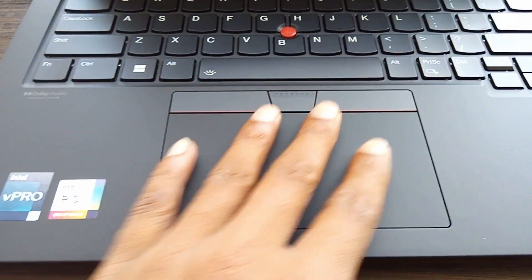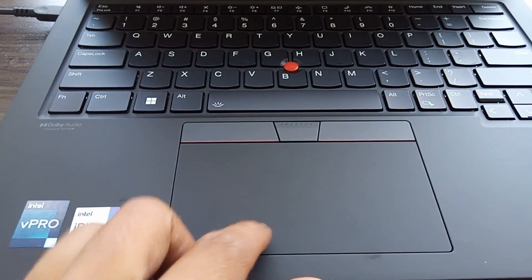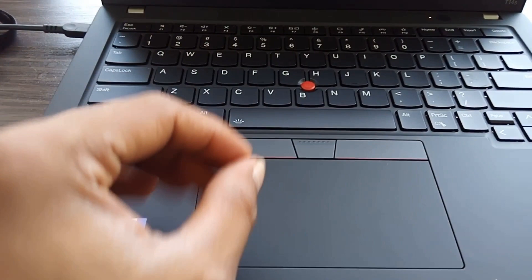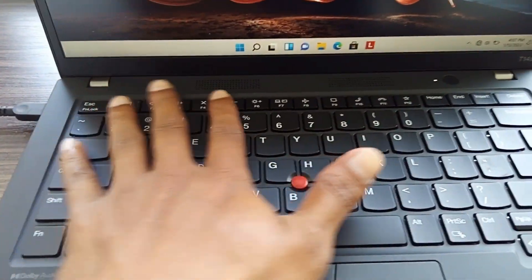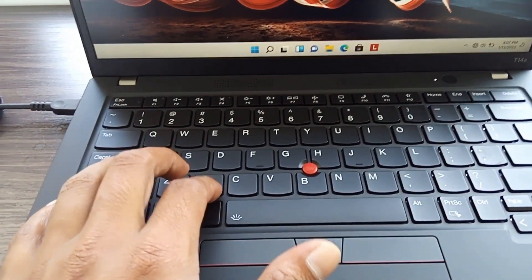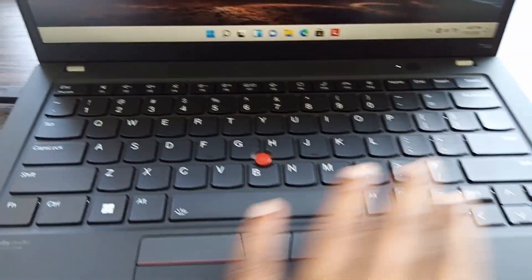I forgot to say this mousepad is very smooth and quick. The clicking buttons are also very smooth. And this keyboard is very smooth — you can press smoothly. It's so easy to work with this keyboard.